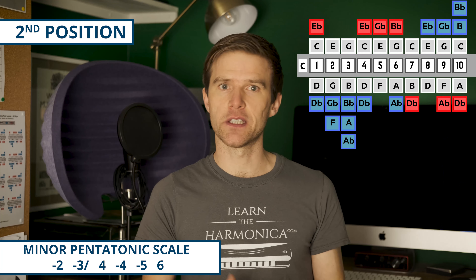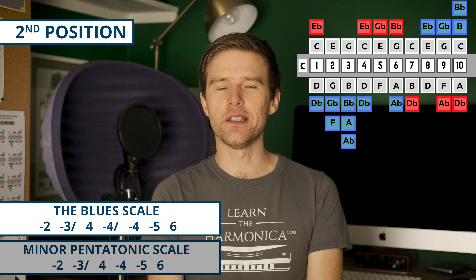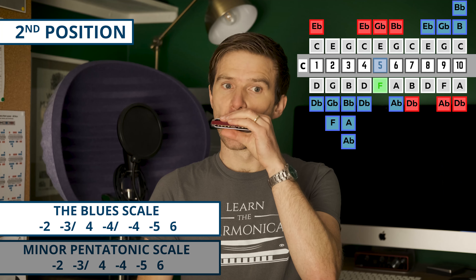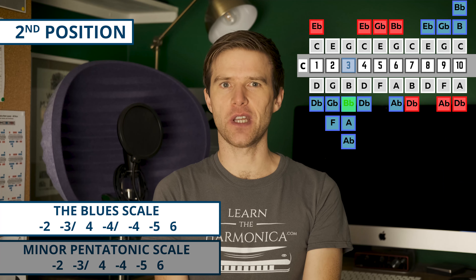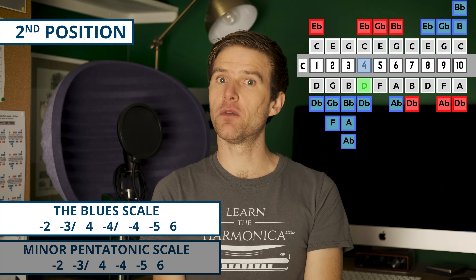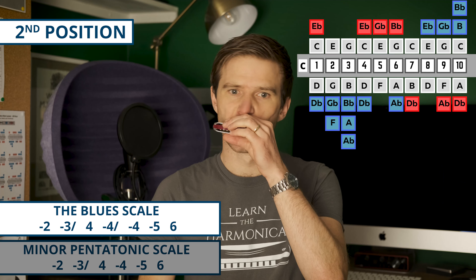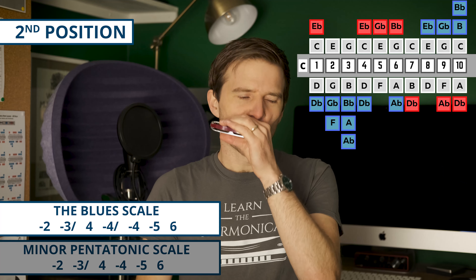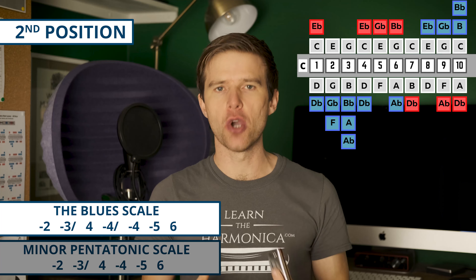Where second position comes into its own is when you move a bit darker — towards minor scales. Third position works really well for full minor, but second position sits in the middle. So let's look at the minor pentatonic scale. This immediately sounds darker. We've got two draw, three draw half-step bend, four blow, four draw, five draw, six blow. Just like the major pentatonic, this is a good building block for minor melodies — it's a reduced version of the minor scale.